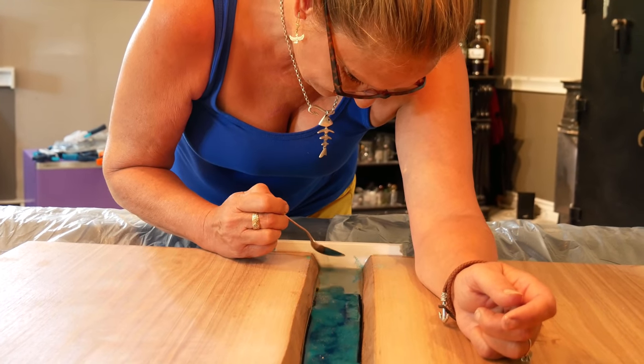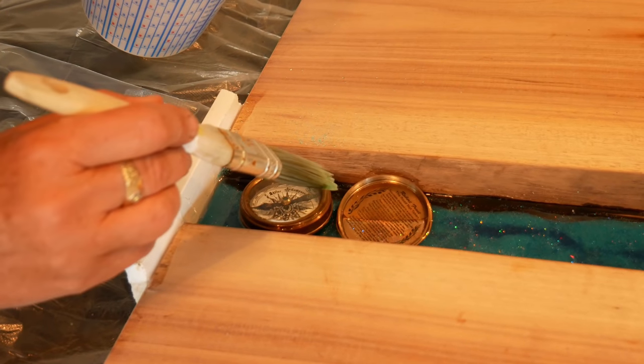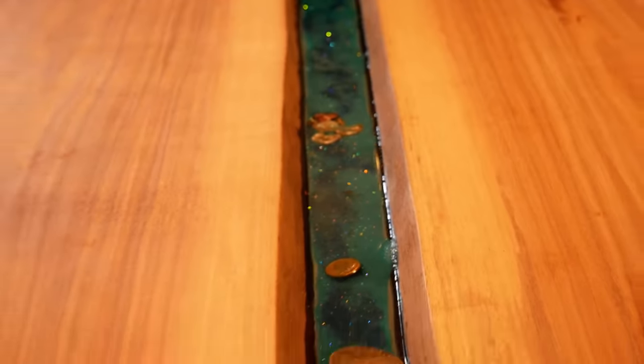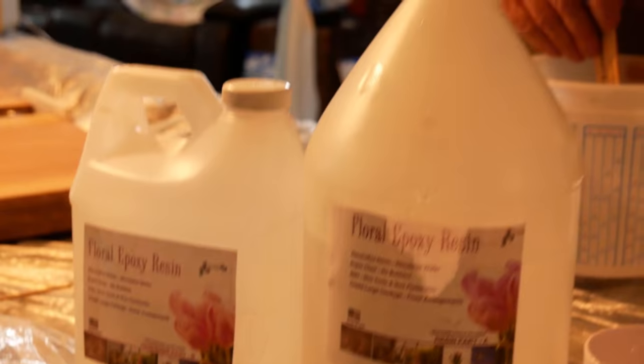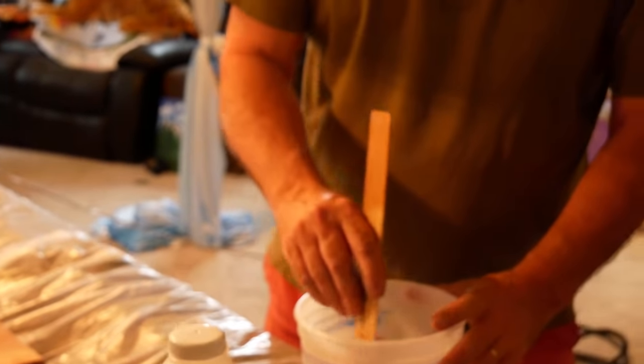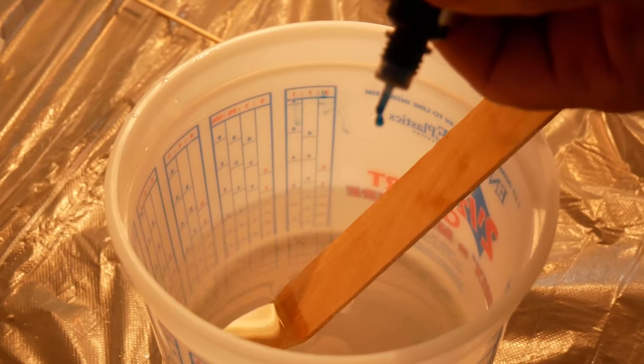Lynn wanted to personalize the table, so we added a compass, pieces of eight, and shells to the river. She sealed the compass prior to the main pour so that it would still function once the table was complete. I used a special resin for deep pours — links to all the products we used can be found in the video description.